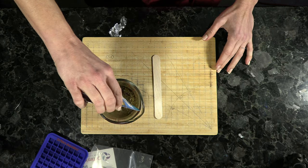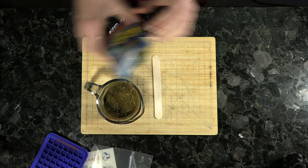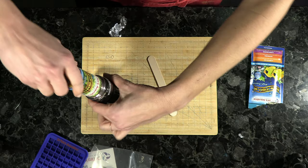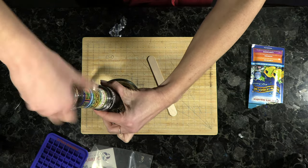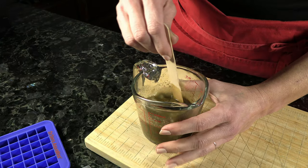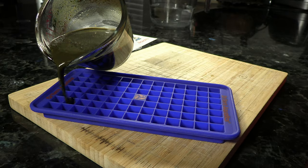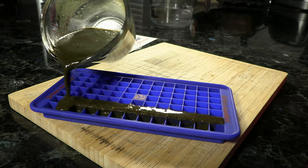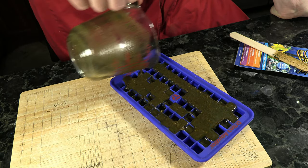Add the pouch of fish food into the hot water. At this stage, add any extras, medications, or vitamins you want to incorporate into the food. Stir it up, making sure the powder and liquid are well mixed. Once mixed, pour it into the silicone molds, trying to get it evenly dispersed throughout. If you don't fill all of the squares, that's okay.